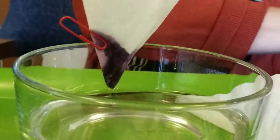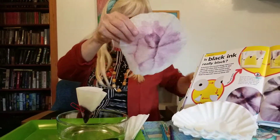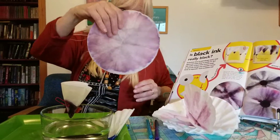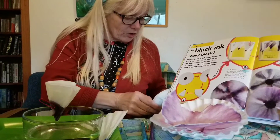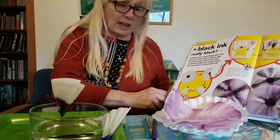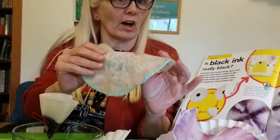Especially some purples coming up there. Now I have done some finished ones and I want to show you. This was black ink. And this one was black ink. Isn't that amazing? Look at all that color in it. Now I've done some others with different colors of ink — look at this one. You can make some really lovely things after these have dried as well.